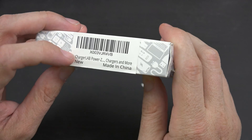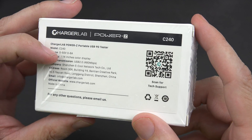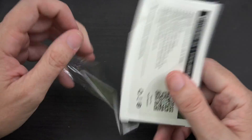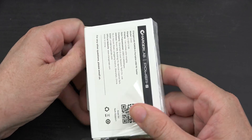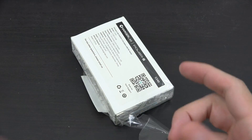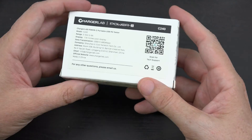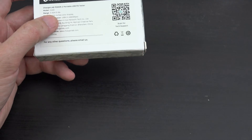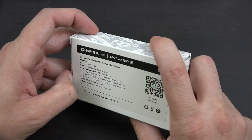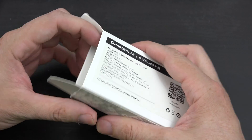So here we have it — Charger Lab Power Z, the C240. It's capable of doing 0 to 50 volts at 0 to 6 amps. There are times I love just connecting a cable that has a tiny little screen at the end of it. There are times I like seeing just how many watts I'm using, and then there's times I like seeing how many volts and amps I'm using. Am I using 5 volts and 3 amps to get 15 watts, or 10 volts and 1.5 amps to get 15 watts? It's just cool to know exactly what's going on with your charger.